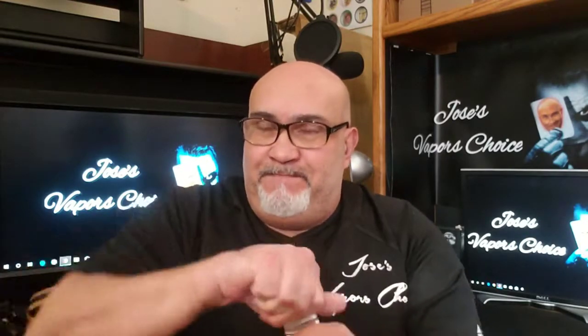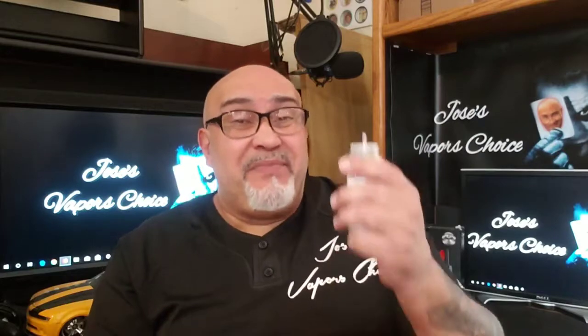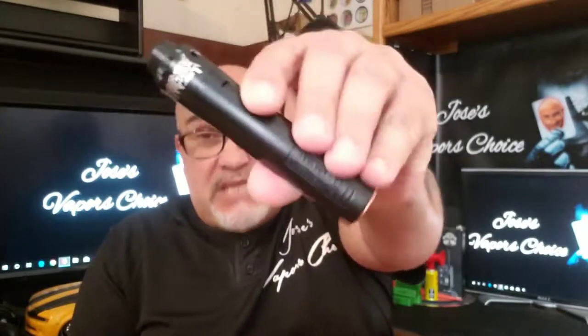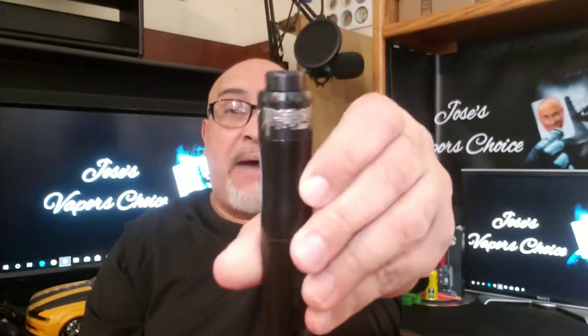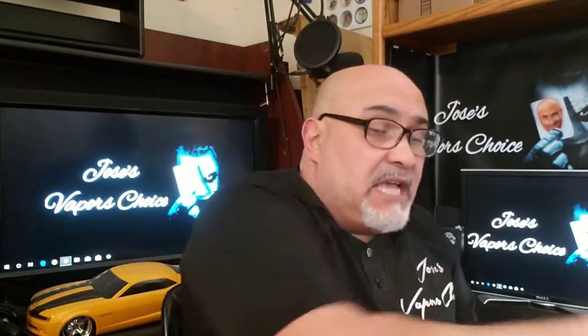Let me open her up. This is the mango. It smells sweet and it smells just like mango. I'm going to taste her up. Tastes sweet, tastes like mango. So I'm going to use my US Interceptor 2700, sitting on top is my Apocalypse 25 millimeter RDA. It's all cottoned up, ready to go. Let me saturate this baby and let you know my honest opinion.